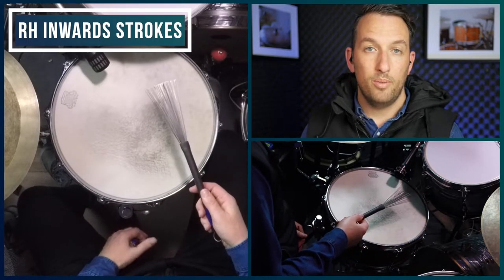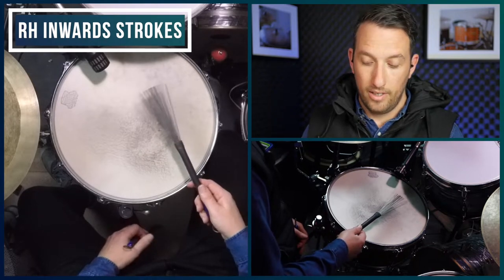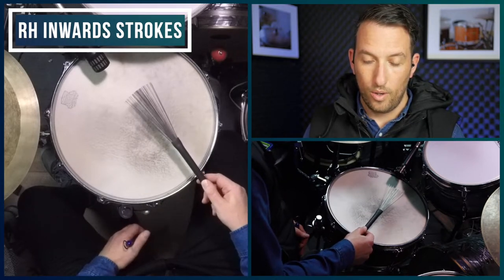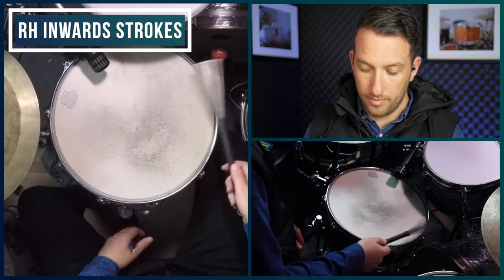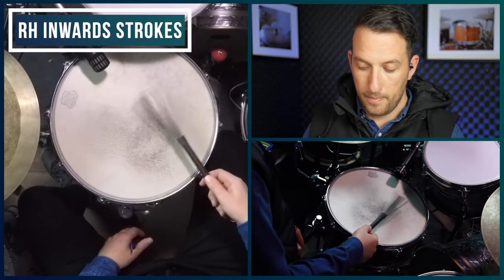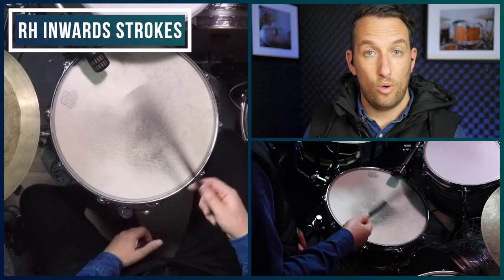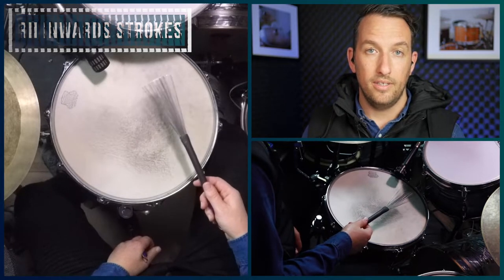So that's what you play on beats one and three. On two and four you play more of an accent, and you can get that by digging into the head a little bit more, making sure that all of the wires land on the head. So now we'll play all four beats together — one and three non-accented, two and four accented.